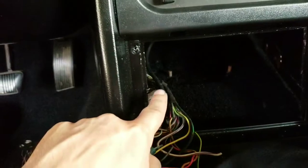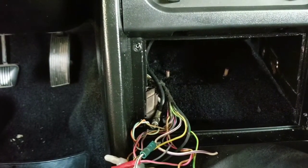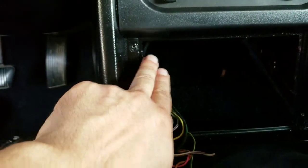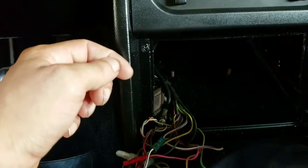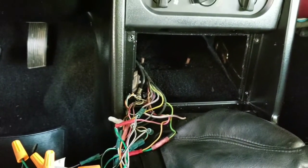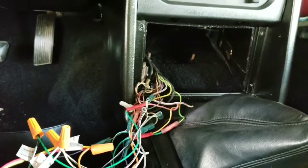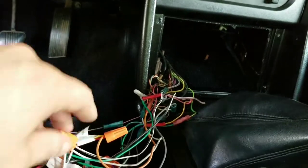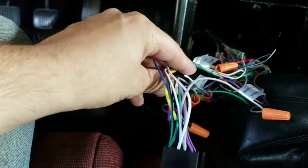I think I'm going to have to cut these studs down in order to get my double din stereo to sit flush up here. I think if I don't cut them it's going to make it stick out, so we'll see if I have to cut them or not. I can't believe that bracket was for the factory stereo. I already wired up everything basically — I'll kind of show you what I did here.